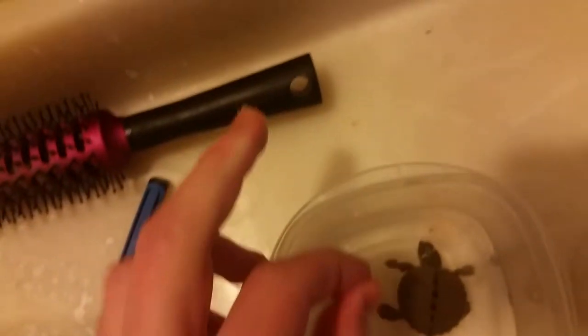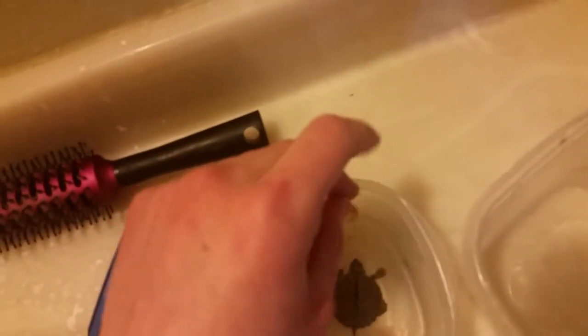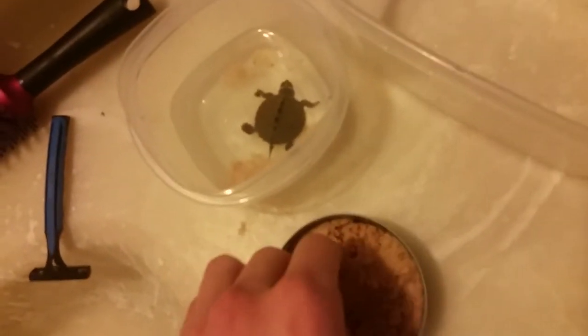I'll put some little pieces in for him. He doesn't seem to like it as much, and I'm not completely sure he knows it's food yet. I'm just gonna put this in and leave him alone for a second and check on the bigger ones.